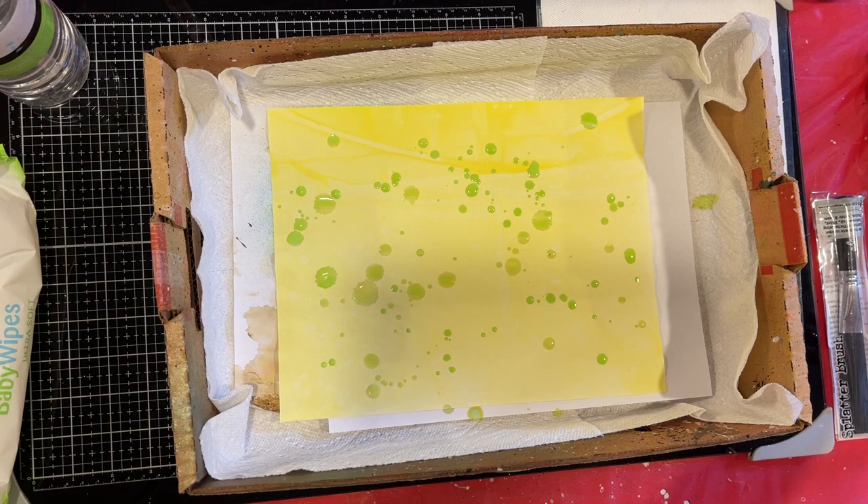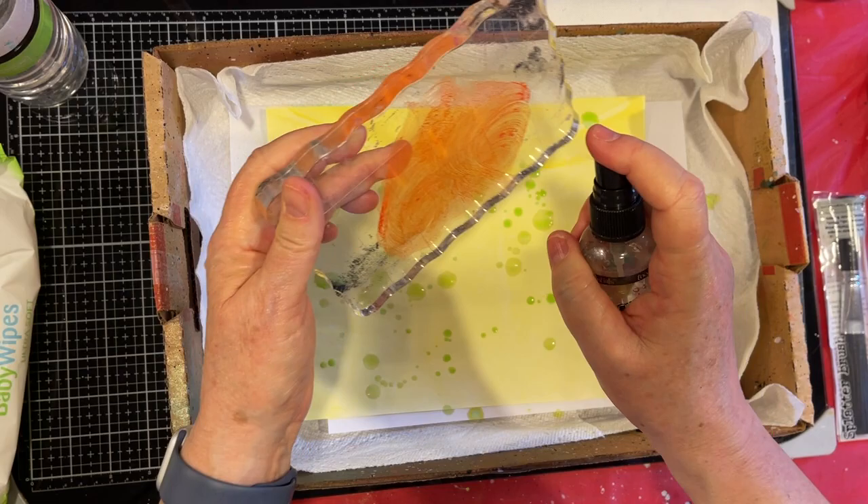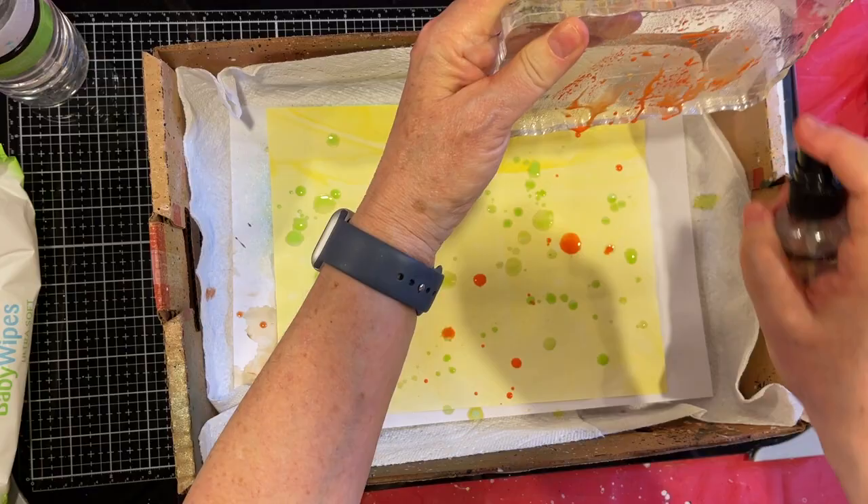Speaking of baby wipes, I cleaned out my box — look at all this yummy grunginess on the paper towel. I'm going to be pulling that apart too. Let's use some Crackling Campfire and see what that'll do. I have all these different papers out and I just thought I'm going to have myself a big old session of splatter papers.